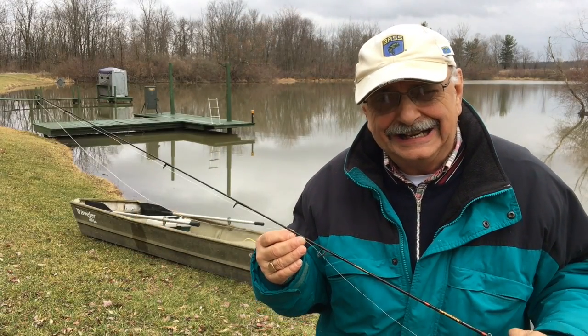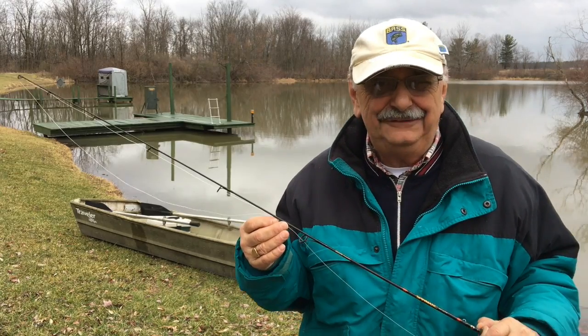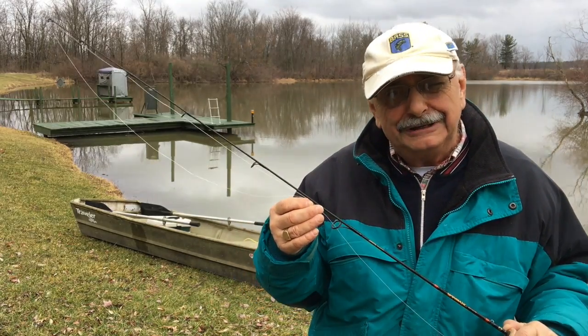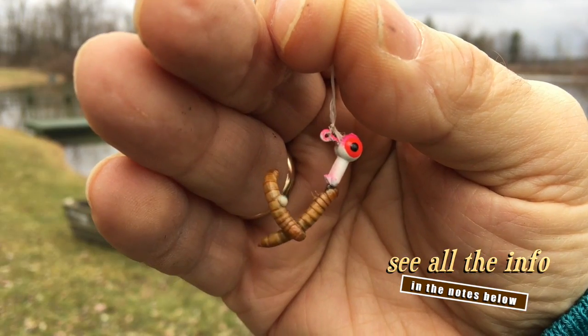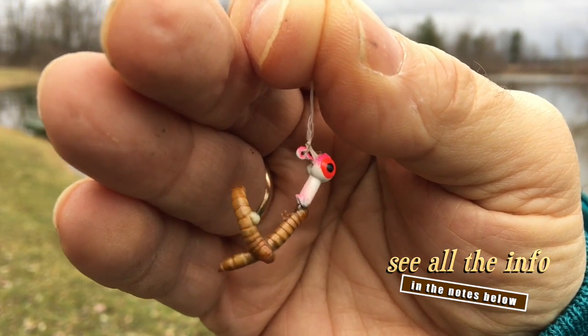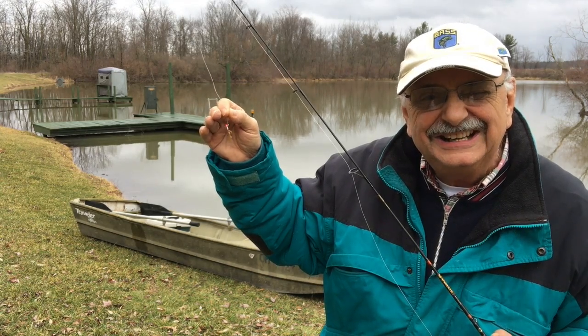I'm going to have to row today. I hate exercise, but I need fish. I'm going to start out with this — a 1/32nd ounce jig and some little mealworms. Let's see if anything goes for it.